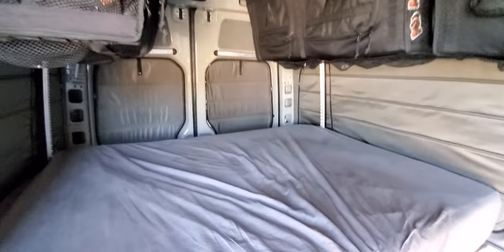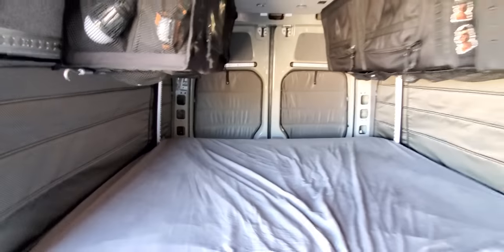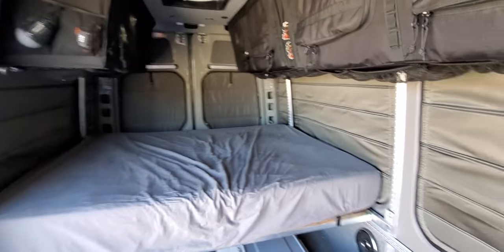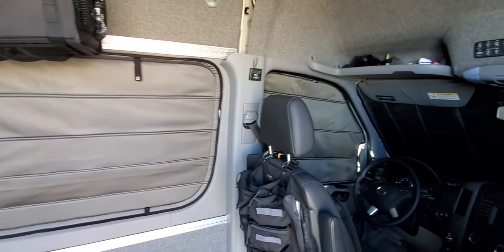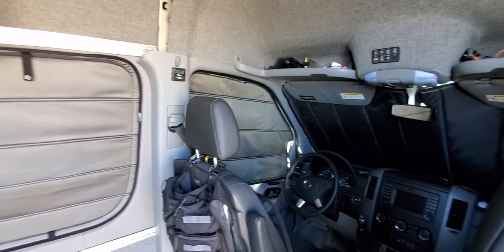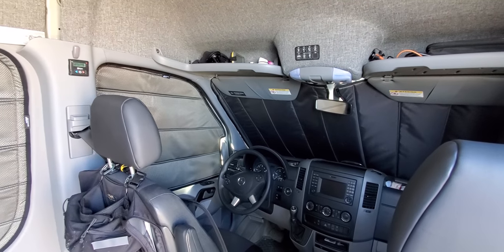Pretty happy with the quality of these. If you're looking for some really nice insulated window covers, I would highly recommend Simon at VanMade Gear. Really, really like these.